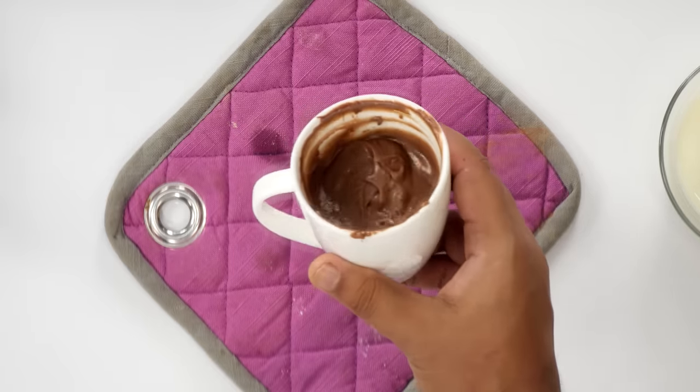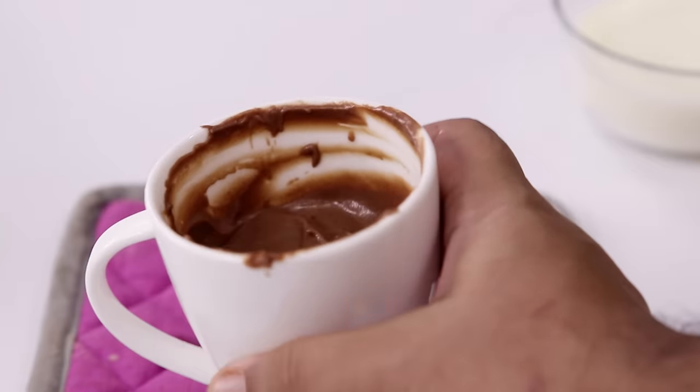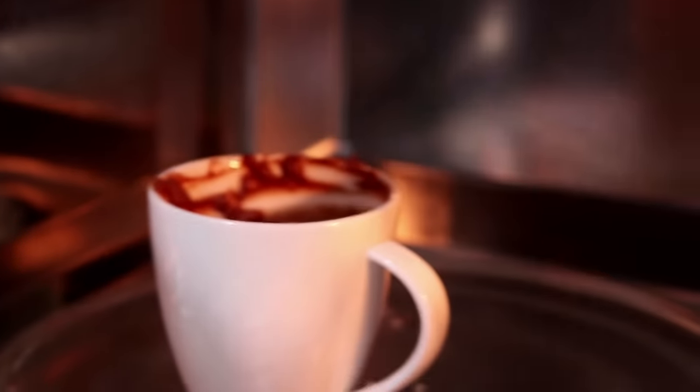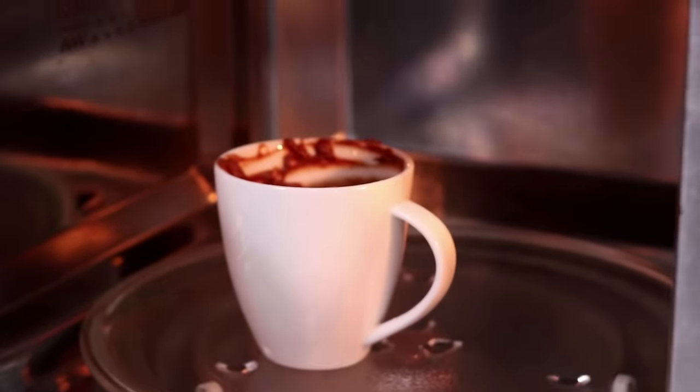Now it's time to cook it. By the way, if you want to add some choco chips or chopped chocolate, you can totally add it. So here I have my microwave. I am going to place it inside and cook it for 1 minute. The cooking time will totally depend upon the microwave — some will get it done in less than 1 minute, some will take more. Mine is an 800-watt microwave and it takes 1 minute. Look at the cake rising — looks great! This is done. That looks perfect.